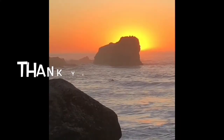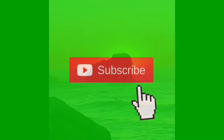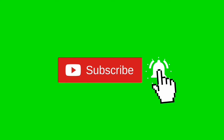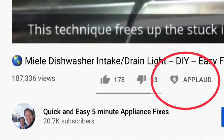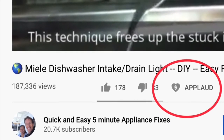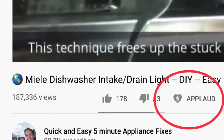Thanks so much for watching our video — we really appreciate your support. When you get a chance, please press the subscribe button below and also the notification bell so we can send you more videos about appliance repair. Please give us a thumbs up if you enjoyed the video.